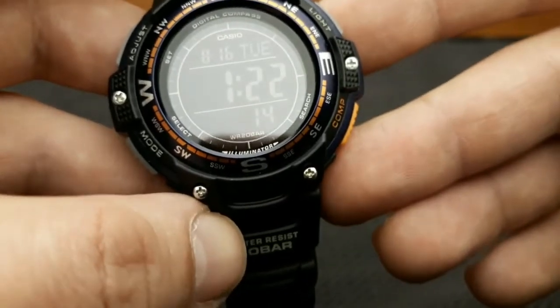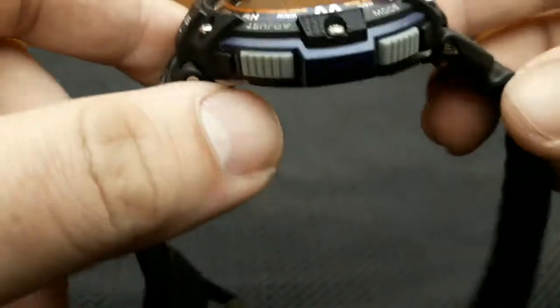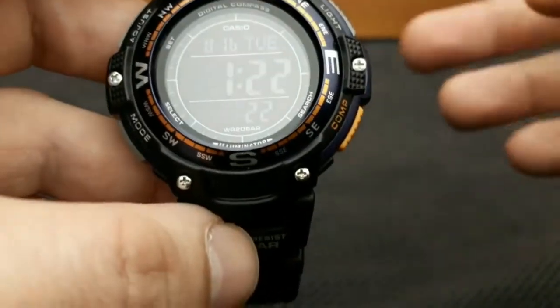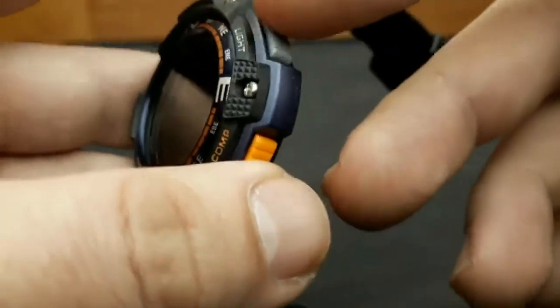It also has the stuff that's genuinely useful to survivalists, namely the big-digit display, compass, 200 meters water resistance, multiple alarms, countdown timer with auto-repeat, and grooved buttons that are easy to press, while designed right so they don't get knocked accidentally.